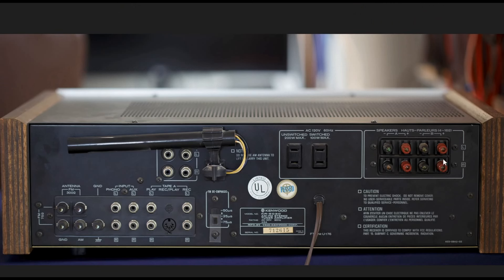Around back, we have our speaker connectors. These are not banana plugs — they're the kind where you loosen them and shove a wire or spade lug in. There are also switched and unswitched AC outlets, the antenna connection, an FM de-emphasis setting, a tape monitor switch with a DIN jack for tape A, tape B input, phono input, auxiliary input, and the phono ground. We also have the AM and FM antenna connectors.